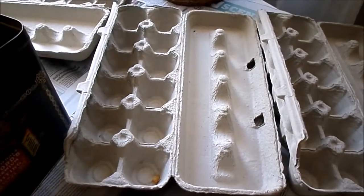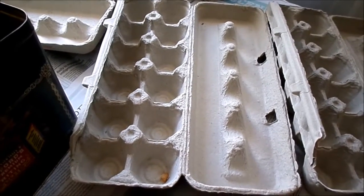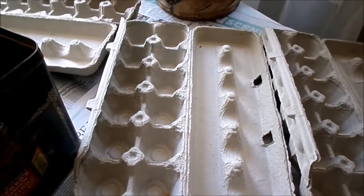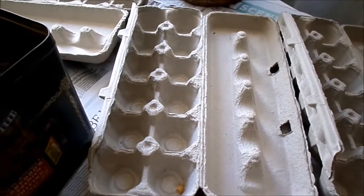Hi guys, today I am going to be making some fire starters. You can use these for your wood stove or for your fire pits, but it's an easy way and a quick way to get a good fire going.